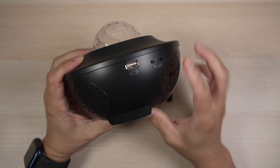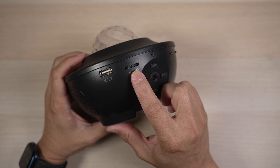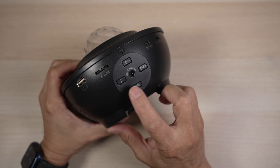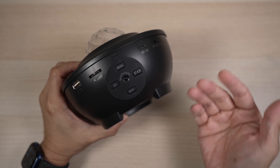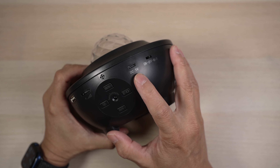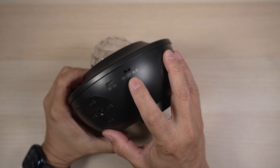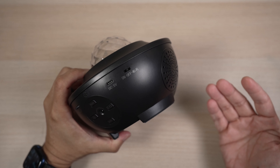On the side, there's a USB-A port for music files, a toggle wheel to adjust LED brightness, buttons to control volume, play and stop music, next and previous songs, and switch between playing songs from the USB port or the Bluetooth connection, a USB-C port for powering the device, and an on/off switch to go between remote or Wi-Fi control modes.